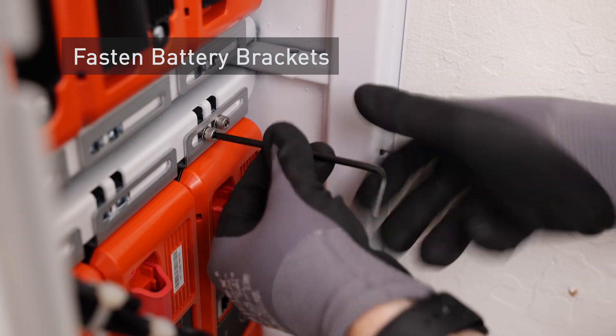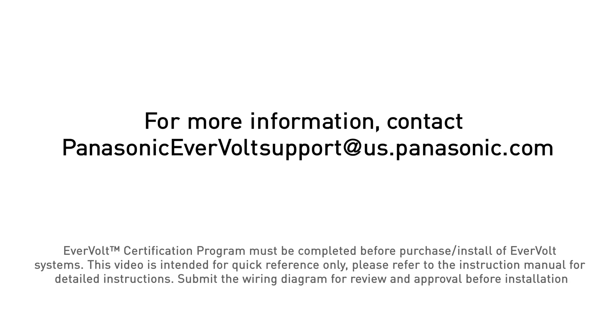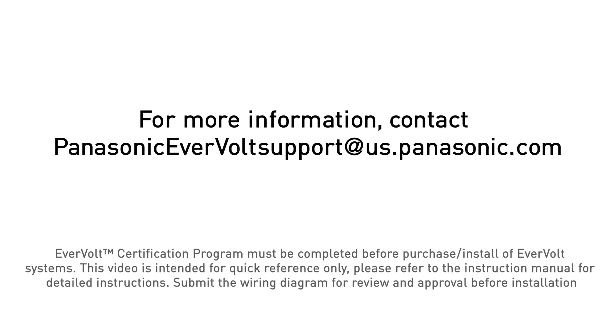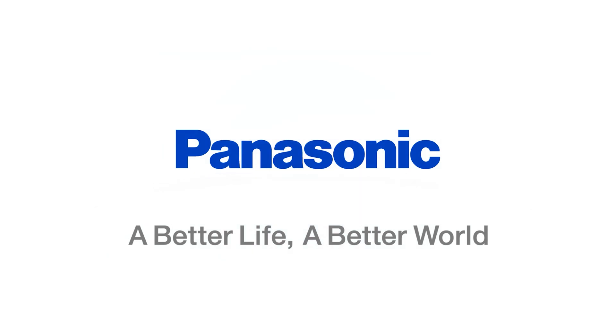Fasten the batteries to the battery brackets.